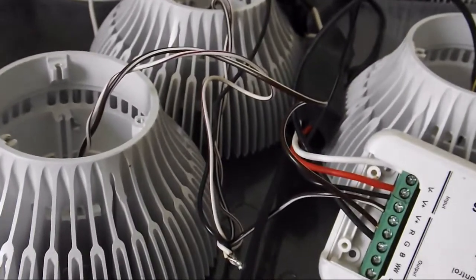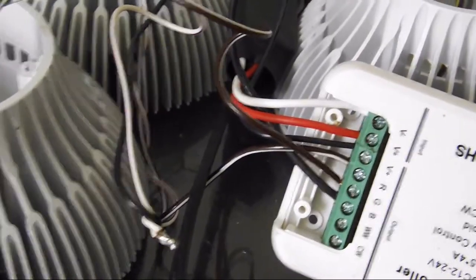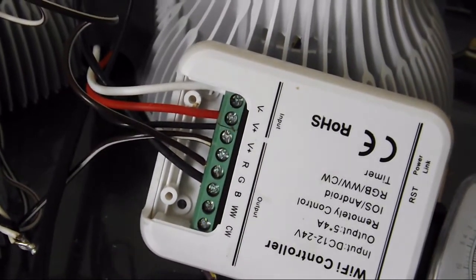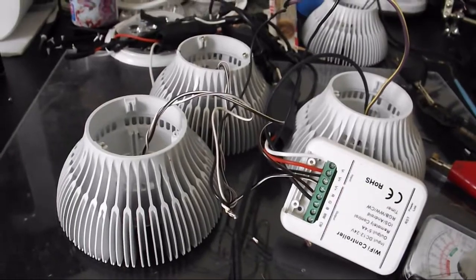Once I was done wiring all the lights together, I added power. They come on, flicker a couple times, then stop, and then the lights come back on and gradually dim in between each one.